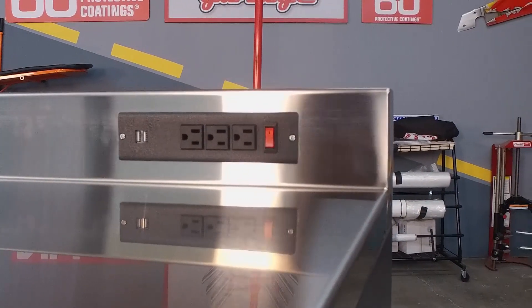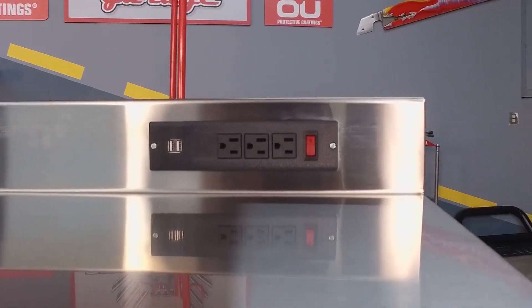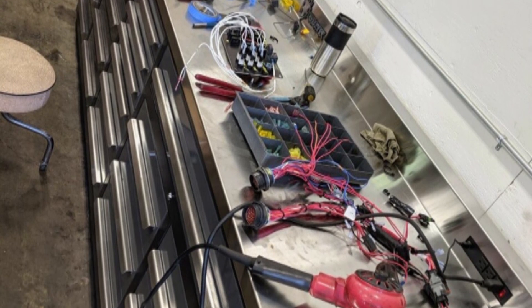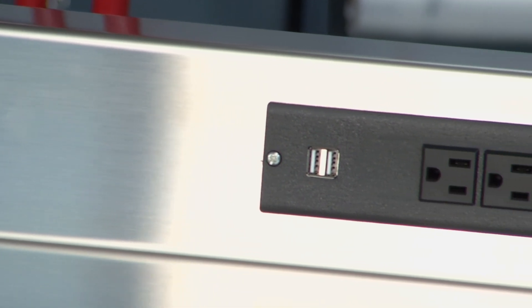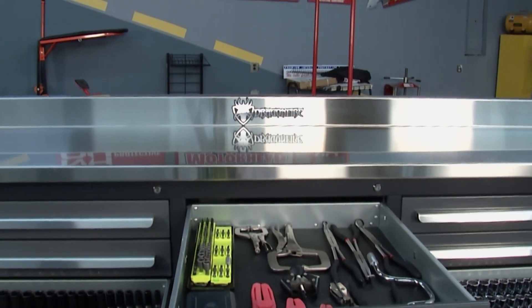We started thinking of ways to improve the workbench, and one of those was adding outlets and USB ports to the backsplash. Now you can charge all of your rechargeable power tools right on the workbench surface. Every single one of our workbenches has six outlets and four USB ports on it.